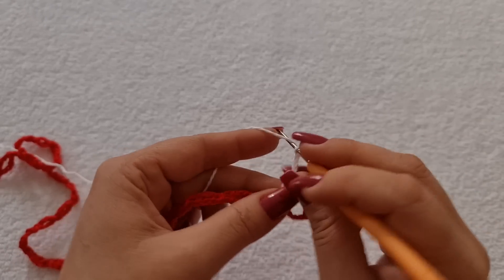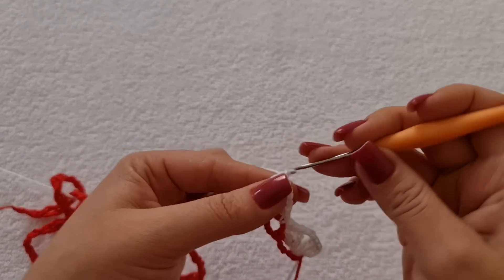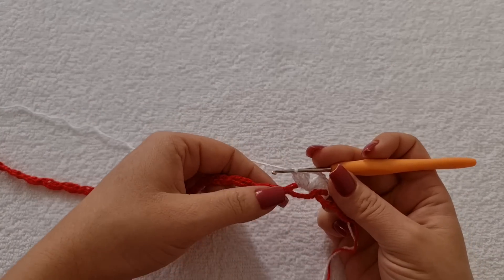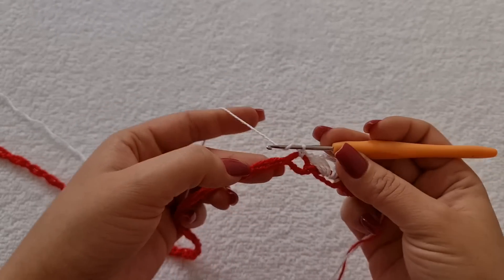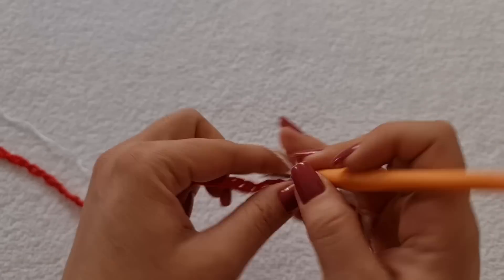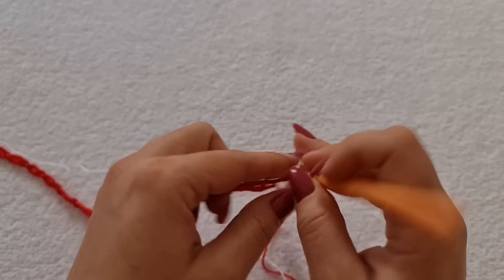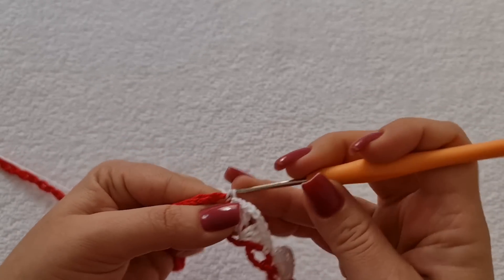Três pontos altos. Três correntes. Três e três pontos altos. Vem aqui na próxima argolinha. Cuidado pra você, em algum momento, não virar essa argola. Você vai na mesma sequência, pra ficar um acabamento bem bonito. Vem aqui e faço um ponto baixo. Toda vez que eu fechar o ponto baixo, eu aperto um pouquinho. Faço a laçada e venho na próxima argola. Aqui na próxima, você vai trabalhar o leque do mesmo jeito: três pontos altos, três correntes e três pontos altos. Vem aqui na próxima e faz um ponto baixo. E aí você vai dar sequência da mesma forma.